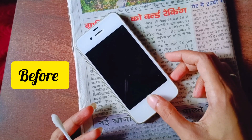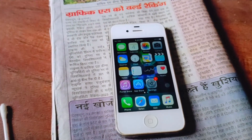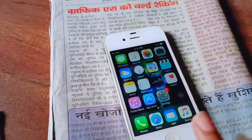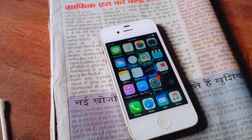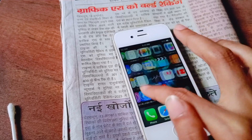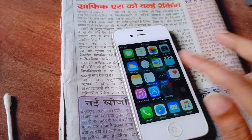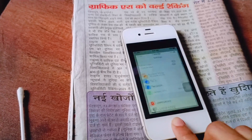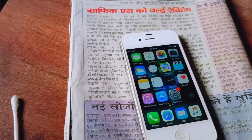I'm going to try it guys — you won't believe it. Just before, it wasn't working, but now I have learned a new trick or a new method. I have just tried it out and now you can see the home button is working, as you can see.